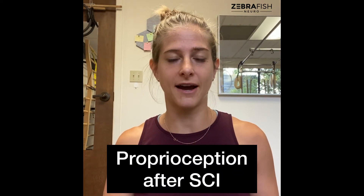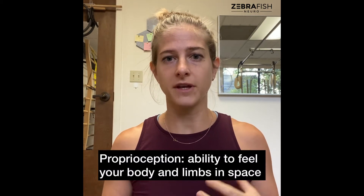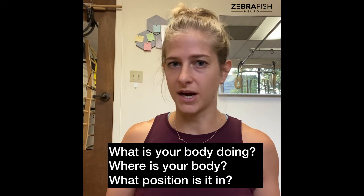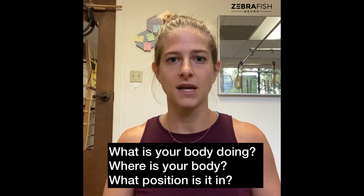Hi everyone, Stephanie here. This week's tip, we're talking about proprioception after spinal cord injury. First, what is proprioception? Proprioception is sometimes referred to as our sixth sense — it's our ability to feel our body or our limbs in space. Essentially, what is your body doing, where is your body, and what orientation are your limbs and your bones?